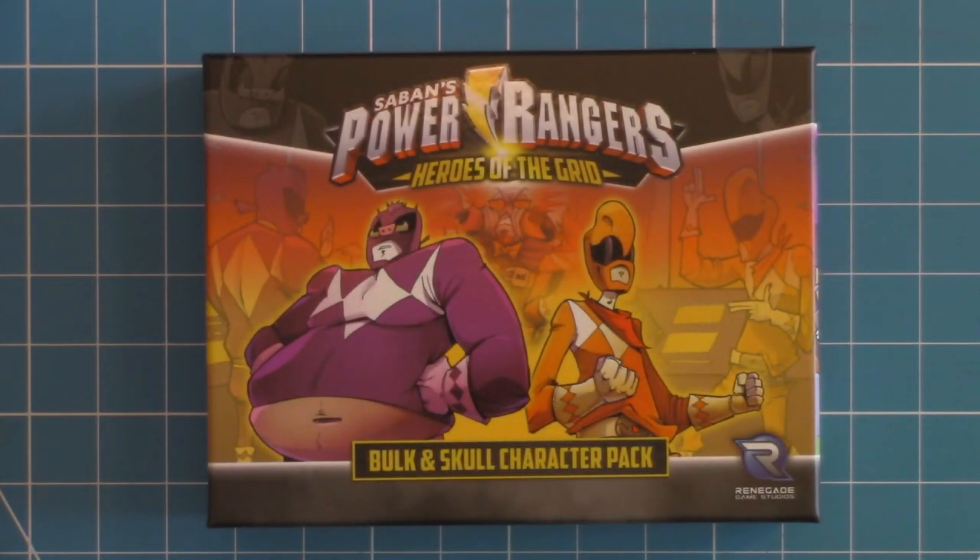In today's video, we unbox the Bulk and Skull Character Pack for Power Rangers Heroes of the Grid. Let's take a look.